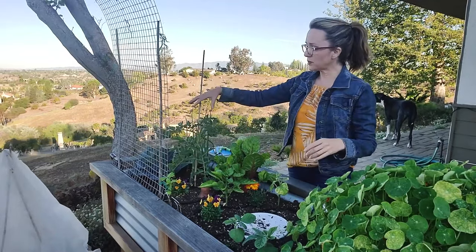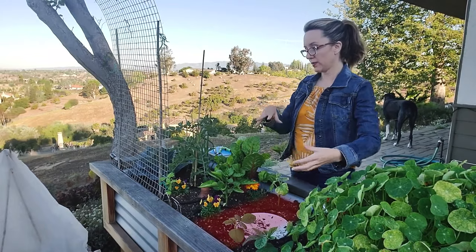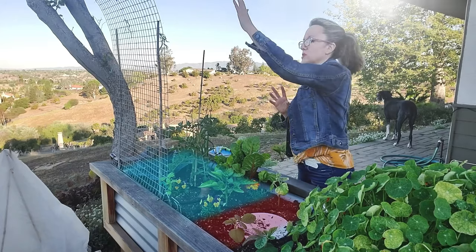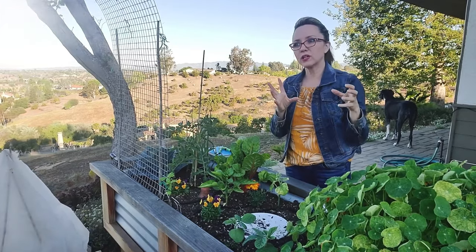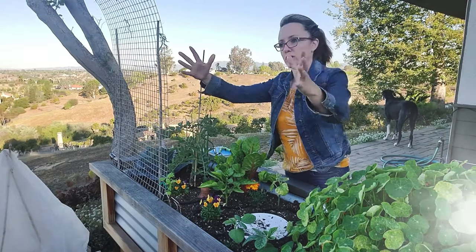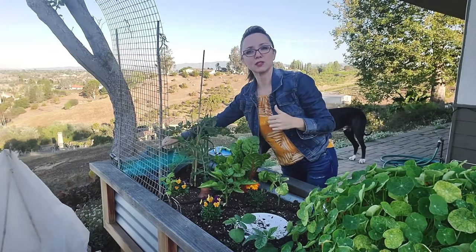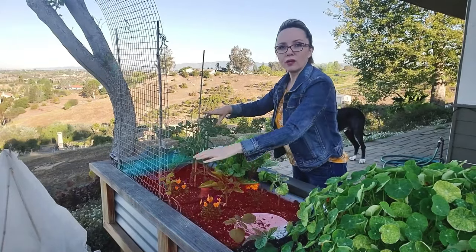So if I planted a tomato right here, especially a determinate bushy tomato, it could have gotten tall and then blocked the rest of these plants. This is the east — this is where the sun is going to rise, coming this way, and then setting over here in the west. The really bright vibrant sun is coming from this direction; by the time it gets over here, it's not that hot sun. So this cabbage here doesn't need as much sun — it's in a perfect location. All of these will still get sun and they won't block each other.